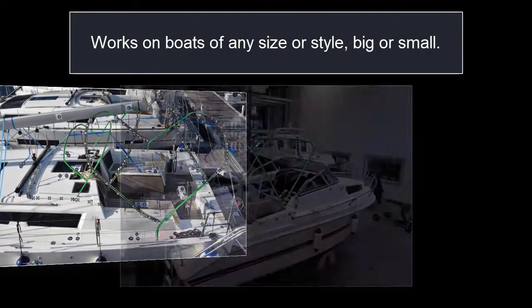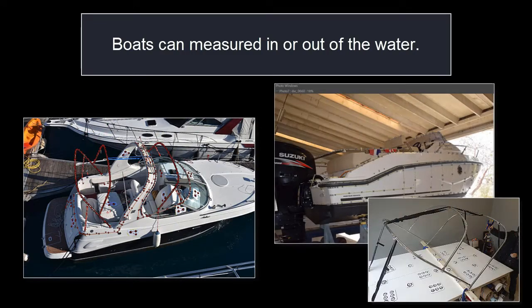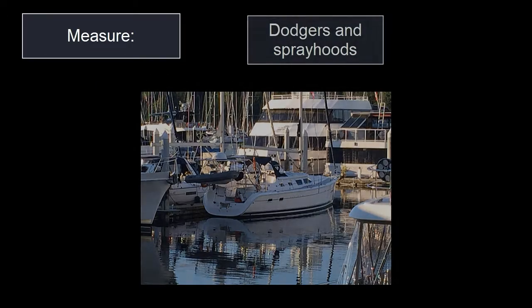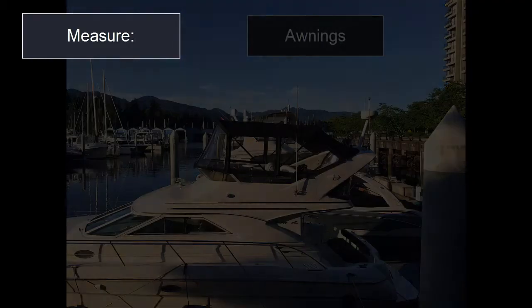Works on boats of any size or style, big or small. Boats can be measured in or out of the water. Measure biminis, dodgers and spray hoods, enclosures, covers, awnings, and more.